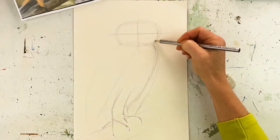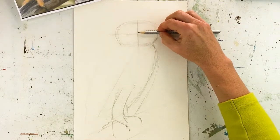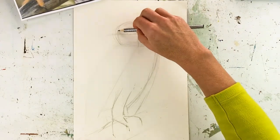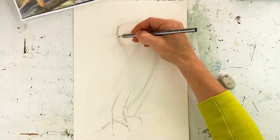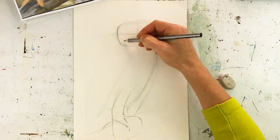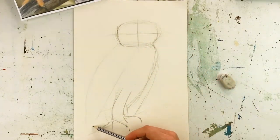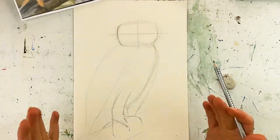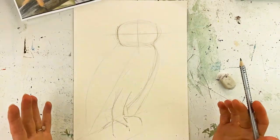I check the head portion — measuring with my pencil to see if it's even on both sides — and make sure I've got a similar width. For the first sketch of proportion, this is how far I've taken it, and I'm really happy with that.